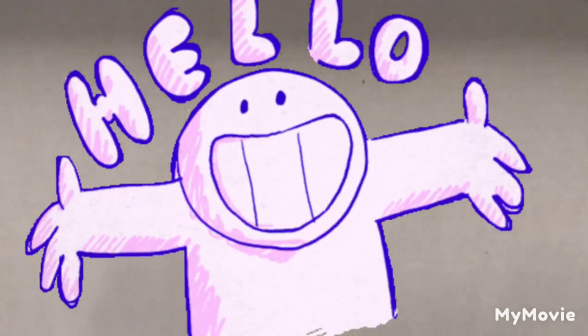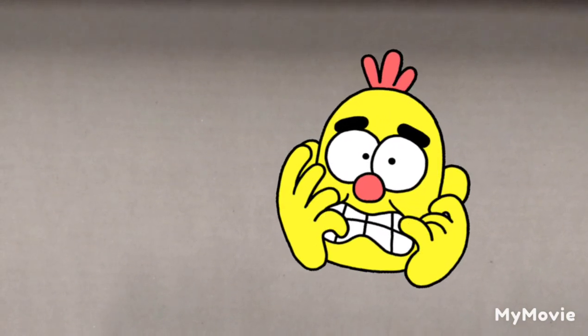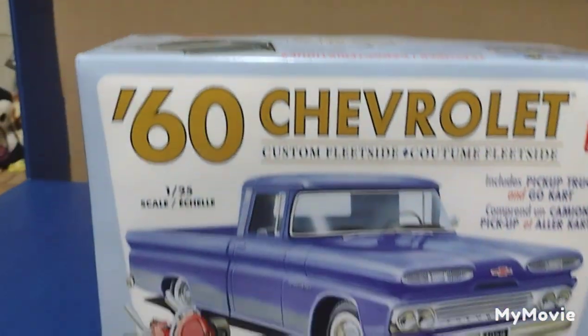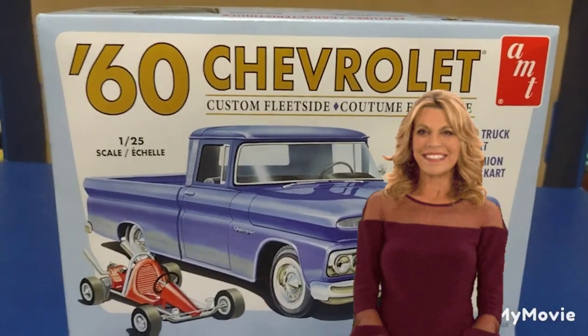Hey there everybody, guess what — I built a model car. As you know, when I build a model car I show you that model car and build up the suspense, but you've already seen the thumbnail and you already know what it is. And I lied — it's not a car, it's a truck. So let's just go right into it. You are looking at the AMT 1960 Chevrolet Custom Fleetside.